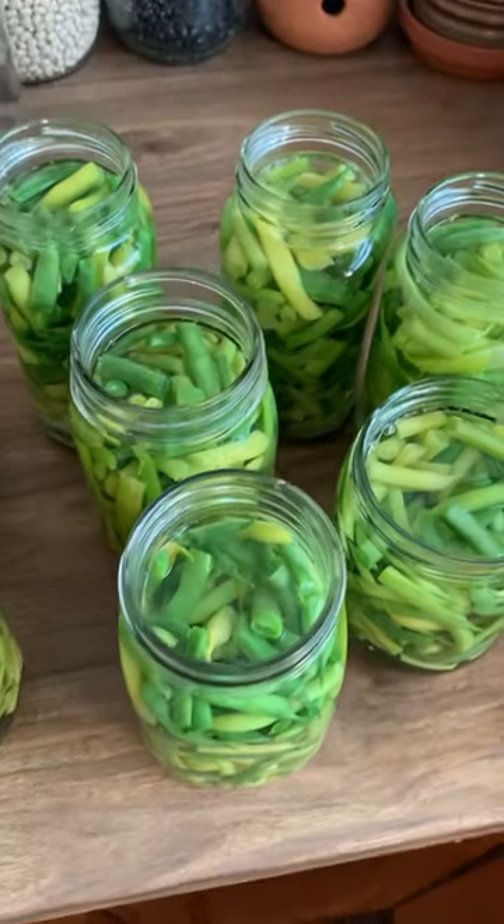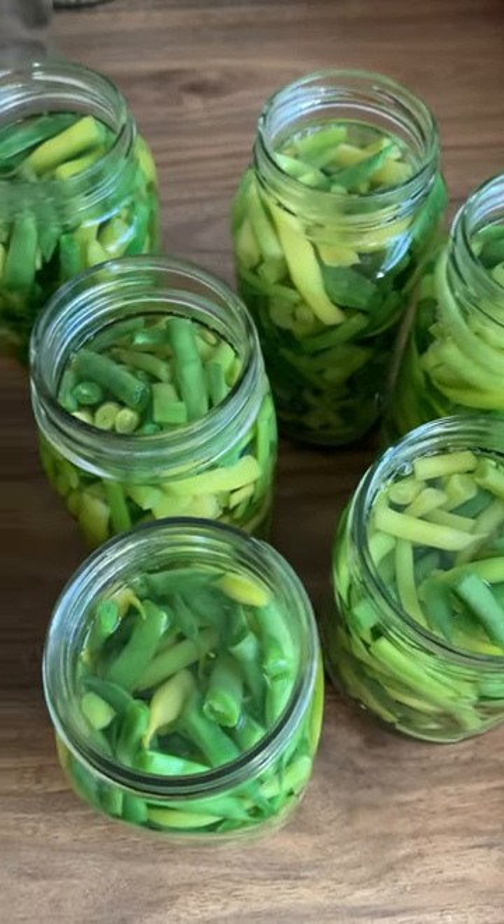So I hope everybody has a beautiful day. Yay for storing our own food.